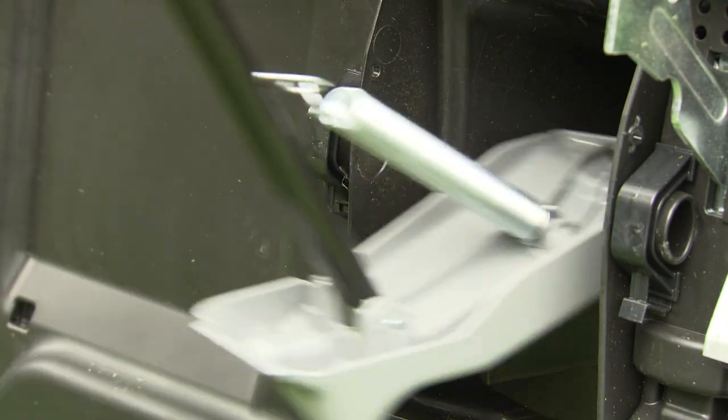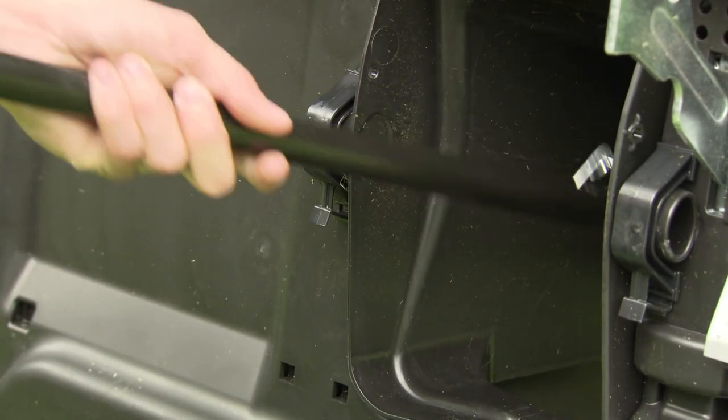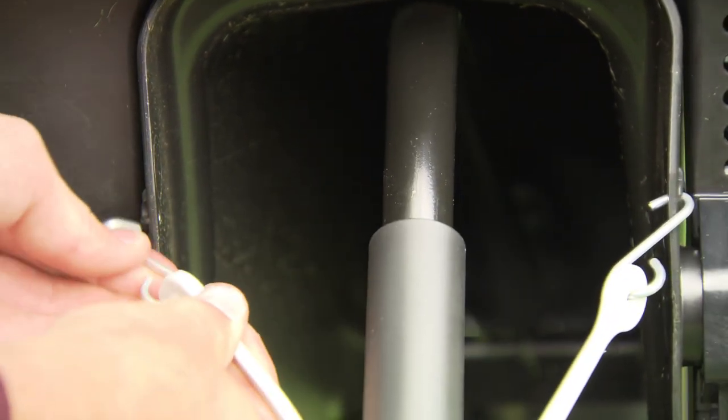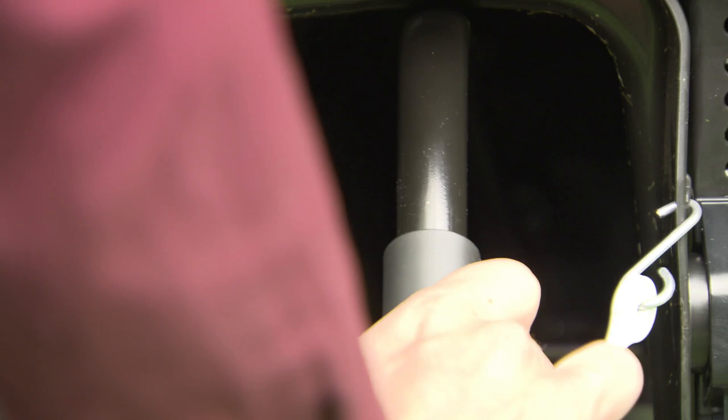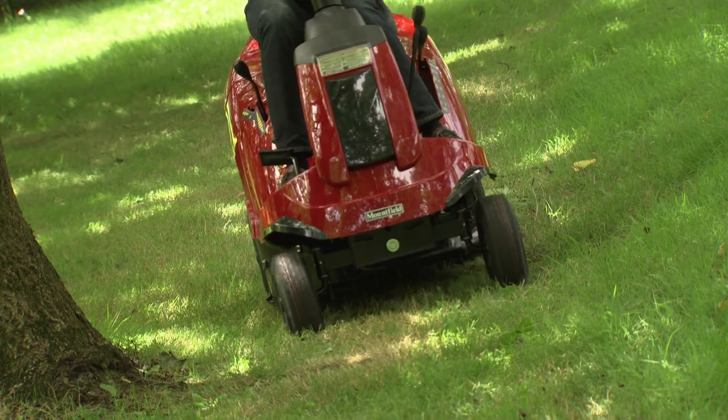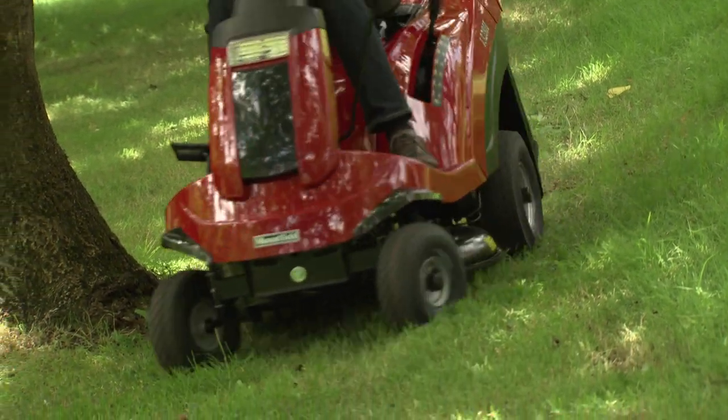If you don't want to collect your grass and conditions are suitable, fit the optional mulching kit and recycle your clippings instead. The kit blocks the discharge chute, so clippings are retained within the deck area until they've been cut finely and blown deep down into the base of the turf.